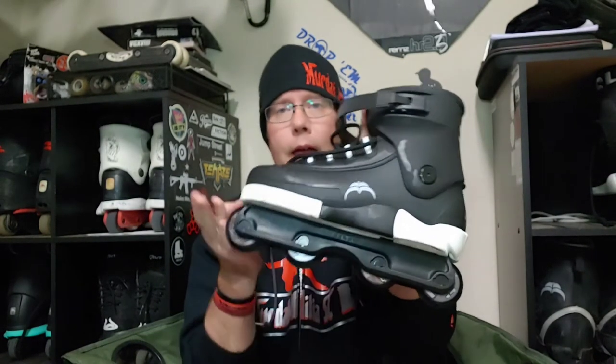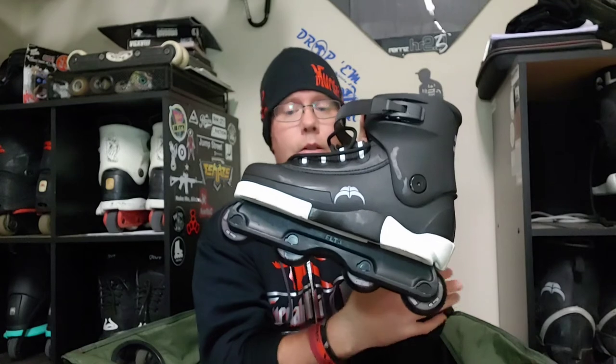It comes stock with a Featherlight 3 frame and eight wheels to ride flat. The wheels are 60mm, 98a Ground Control wheels — not the traditional Ground Control profile I'm used to; they're round with a square bottom. I got about 15 minutes of skate time on these before I had to go to work, and on my first try I hit a topside and locked on like a dream.